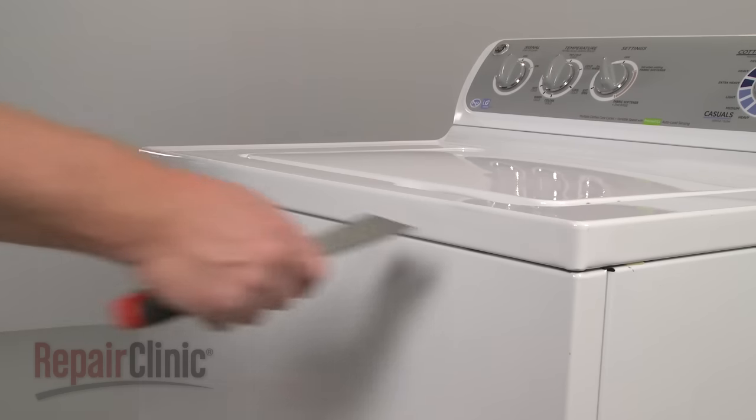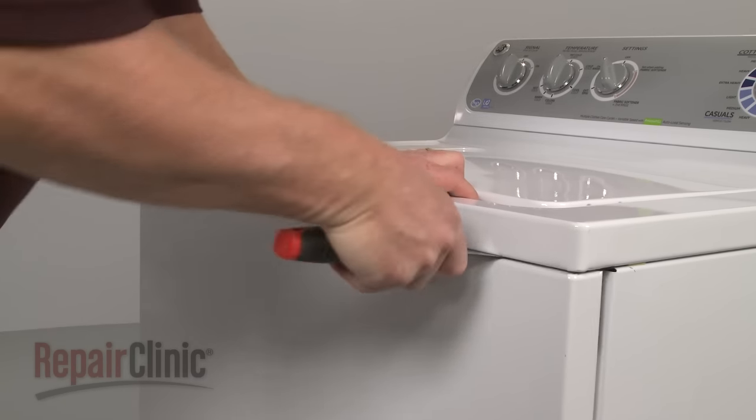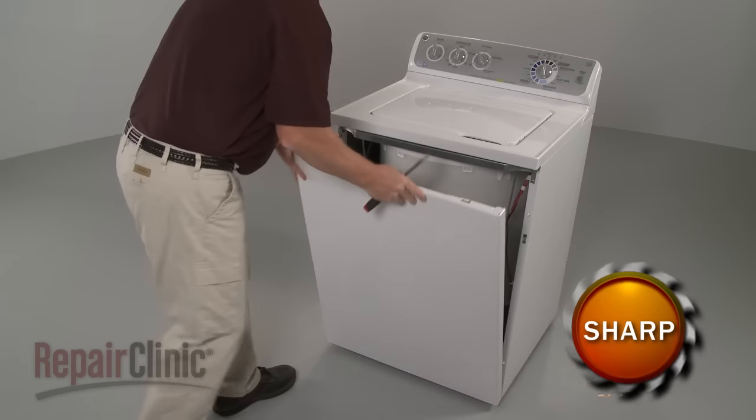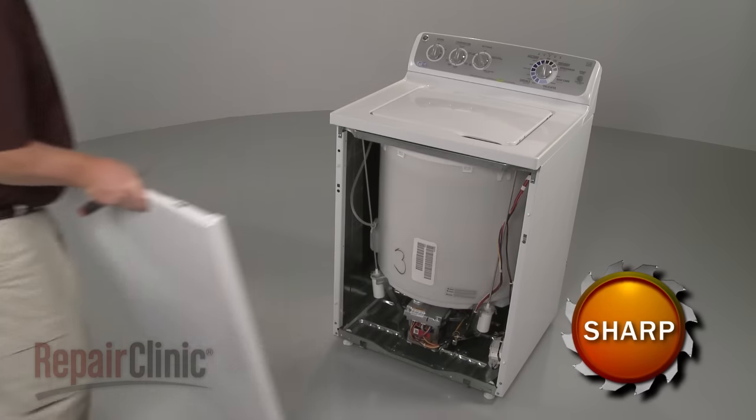Your first step is to insert a putty knife under the main top to release the two spring clips securing the front panel. Pull the front panel forward and lift up to remove.